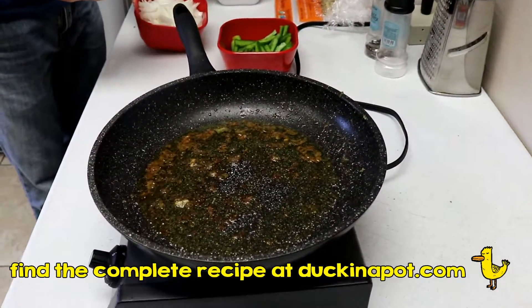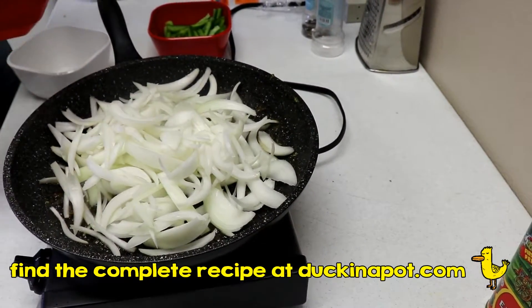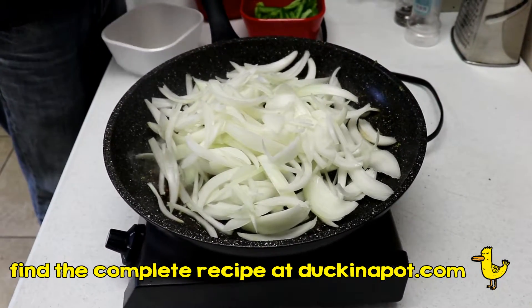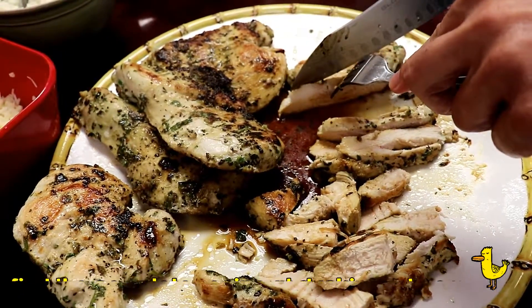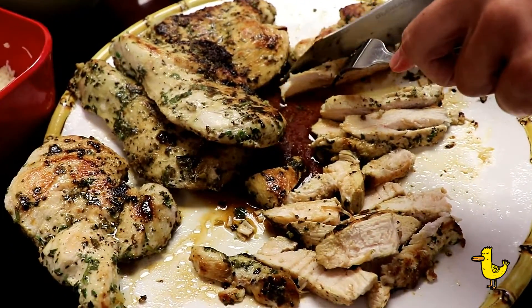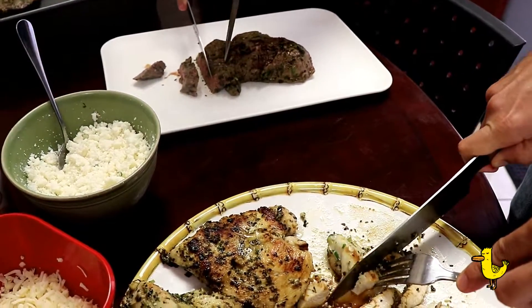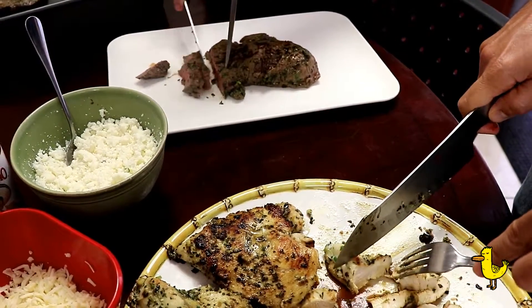While the steak is resting, use the same pan with drippings for the onions and bell peppers. First cook your onions for about five minutes, then add the bell peppers. Next, slice your steak and chicken and you're ready to serve. You can use the toppings of your choice — we like to use guacamole and of course our salsa verde.